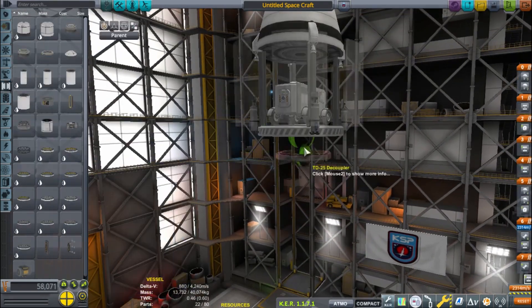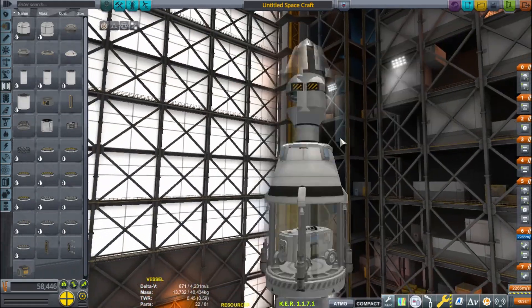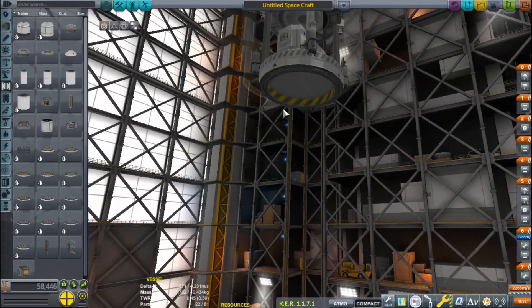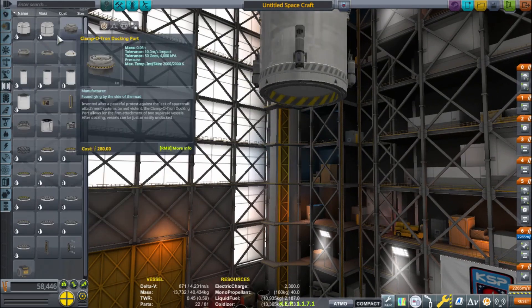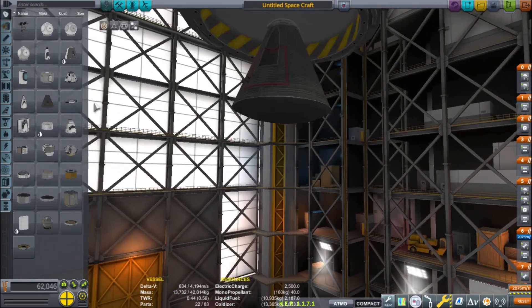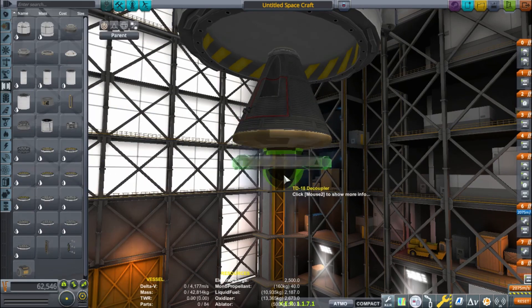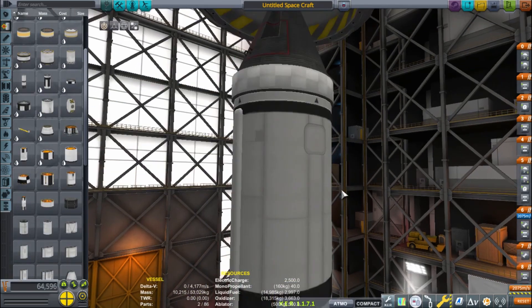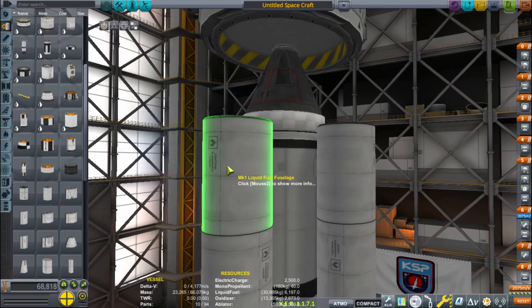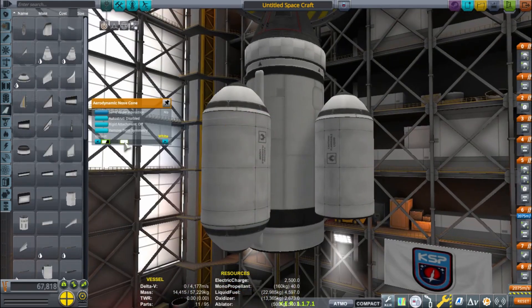You can see me there putting some struts. I did use liberal autostrut in this mission. I would recommend autostrut — some people consider it cheating, but I don't think it's cheating. It just waves away the Kraken. You do have to go into settings to turn it on, but struts are ugly and autostrut's not ugly, so I used autostrut.